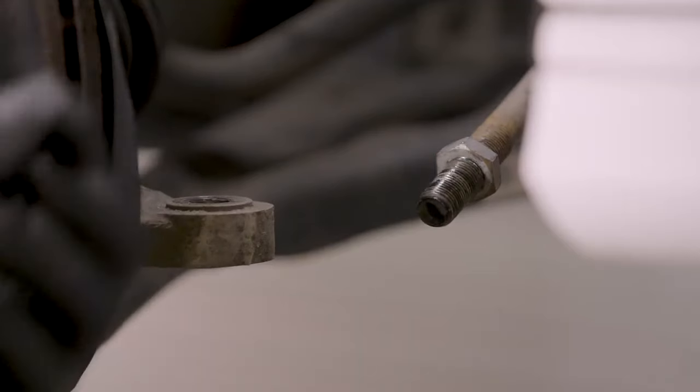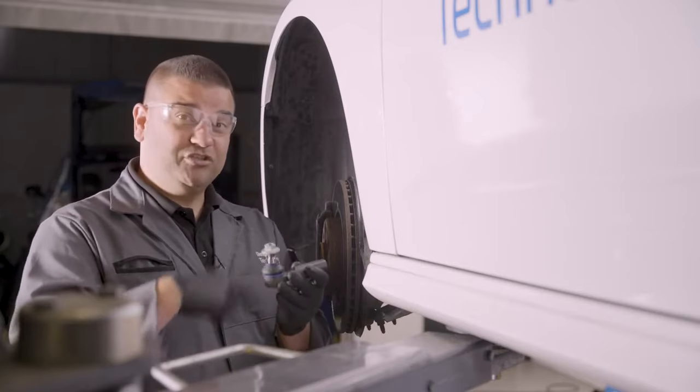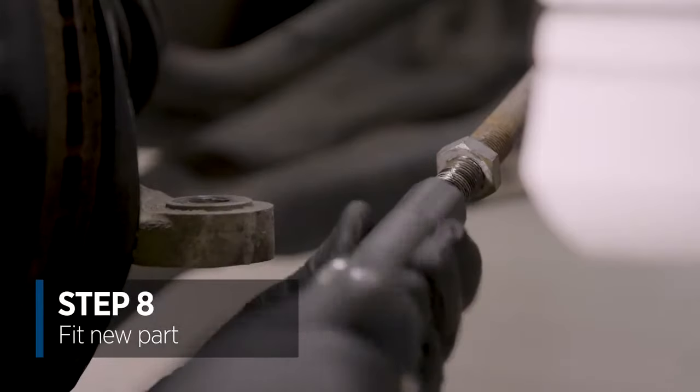So we're now going to screw the track rod end back into the track rod, remembering 18 and a half turns. We've left the nut on just to prevent any damage to the thread whilst we're refitting. So we're going to count it back on — 18 and a half.